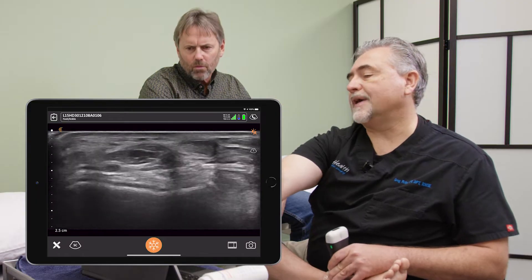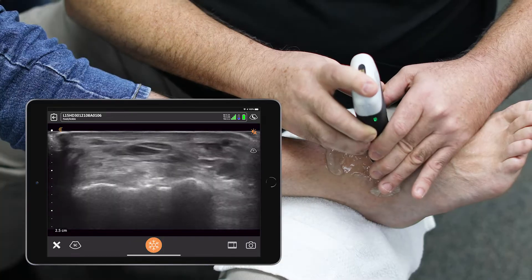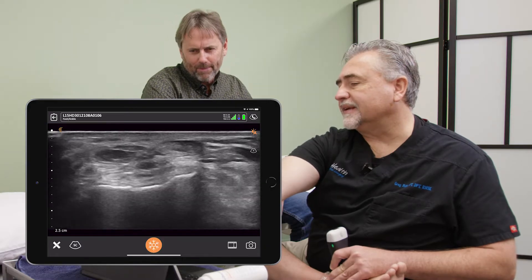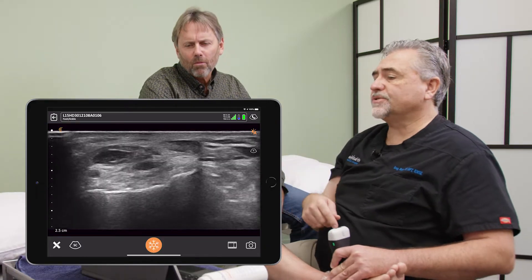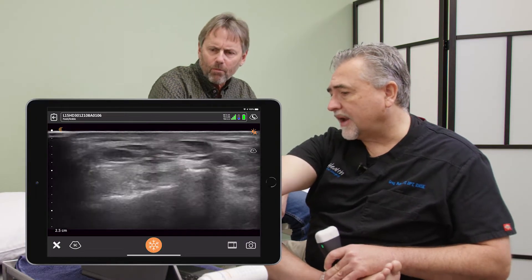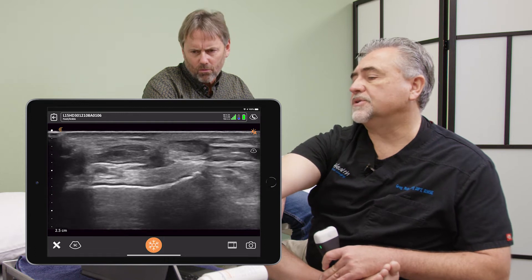Now we're at that area where I was concerned about the thickness. I'm going to take that view, and we can see that there's a little bit of surface issues on that. What we're looking at here — a younger ankle would have a very thick, dark area.